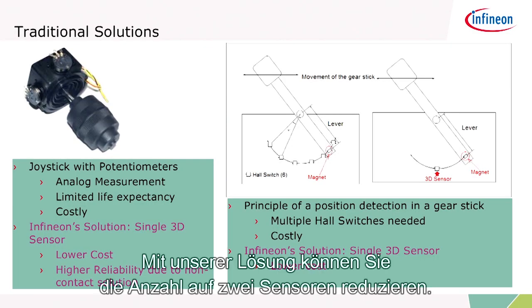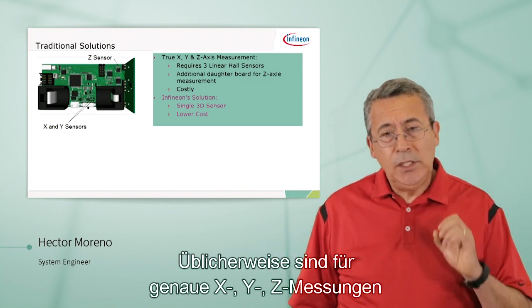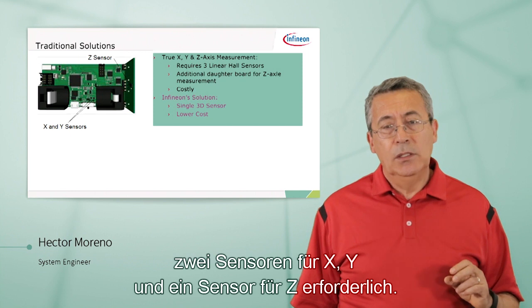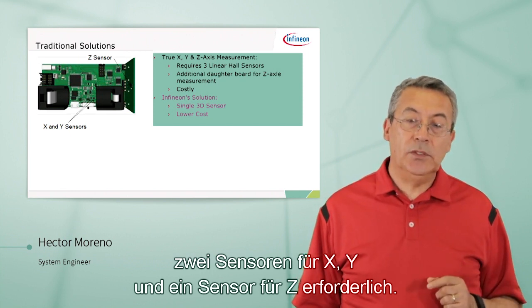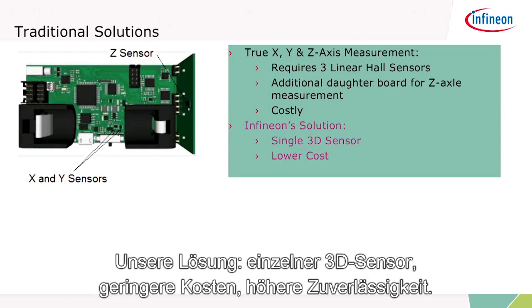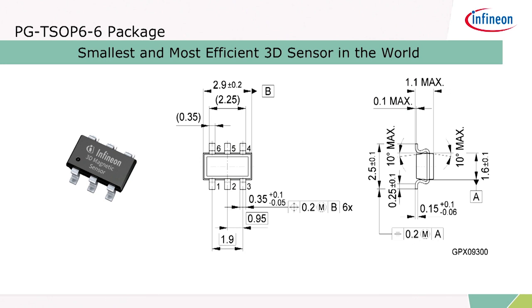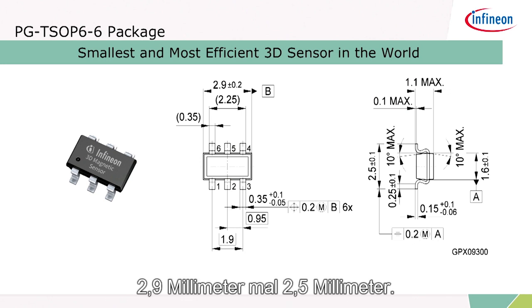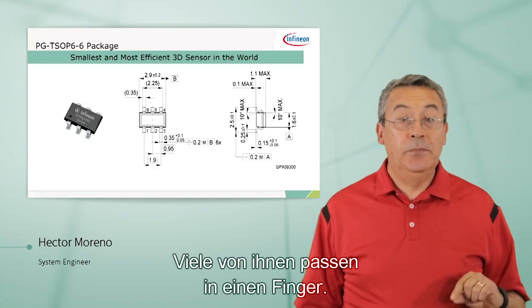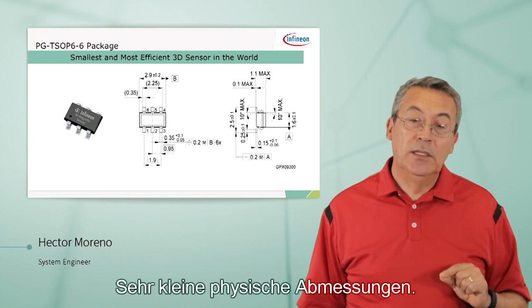With our solution, you can go down to two sensors. Traditionally, if you want to measure true XYZ measurements, it requires two sensors for XY and one for the Z sensor, meaning you will need a daughter board. Our solution: a single 3D sensor, lower cost, higher reliability. Take a look at the package — it's in a PG-TSO-P6 package, very small dimensions: 2.9 millimeters by 2.5 millimeters. Very small physical dimensions.